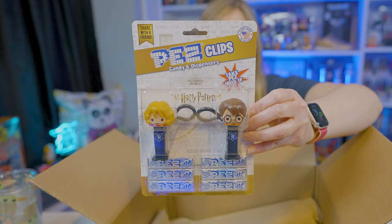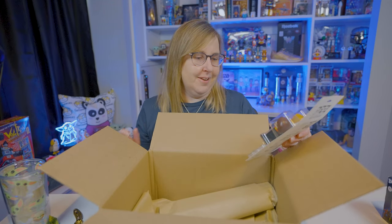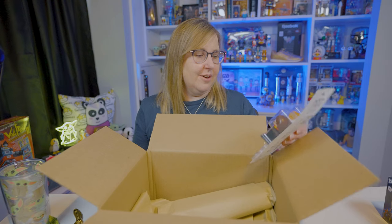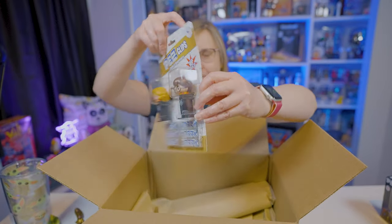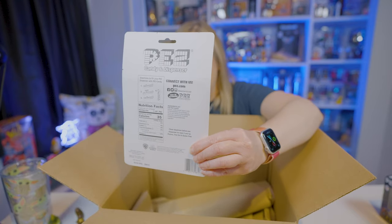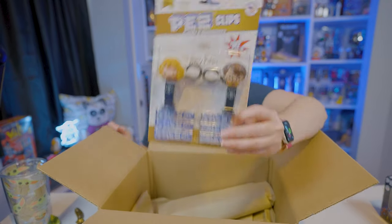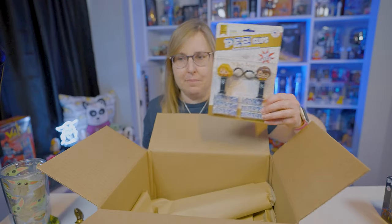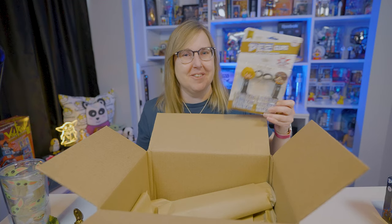It's the Harry Potter clips — that's super fun. I really like Harry Potter. I mean, who doesn't? The books are really good, the movies are eh. It comes with mystery flavor Pez, which is always fun. I wonder how sturdy the clips actually are. I think I might open these up and put one on my bag. Harry and Hermione — so cute. I love the Harry Potter Pez anyway, and these are just little mini ones. You know how I love mini Pez.